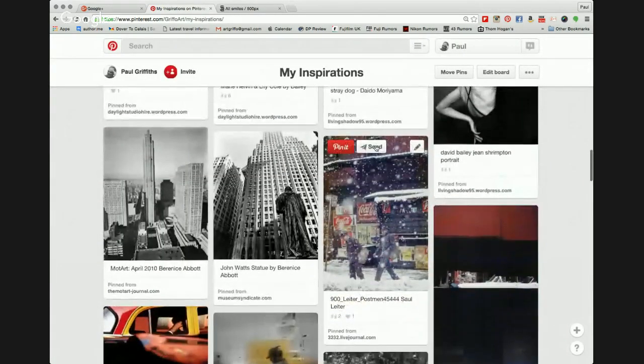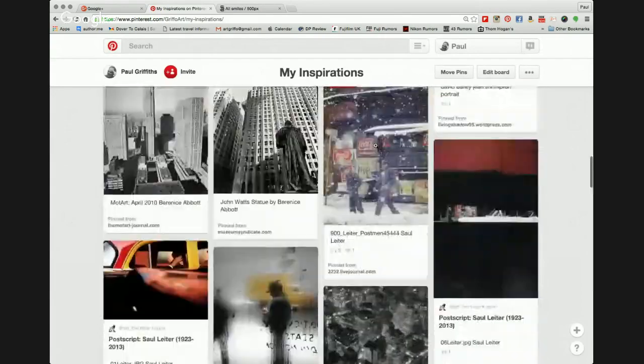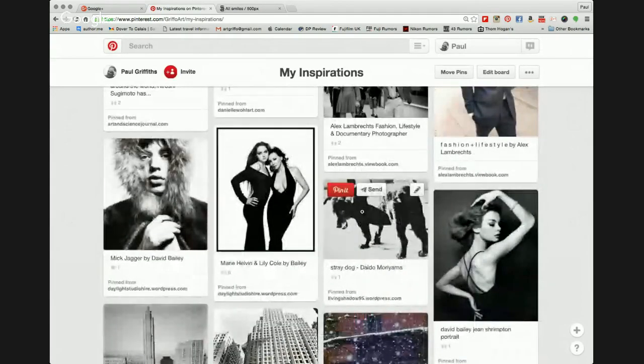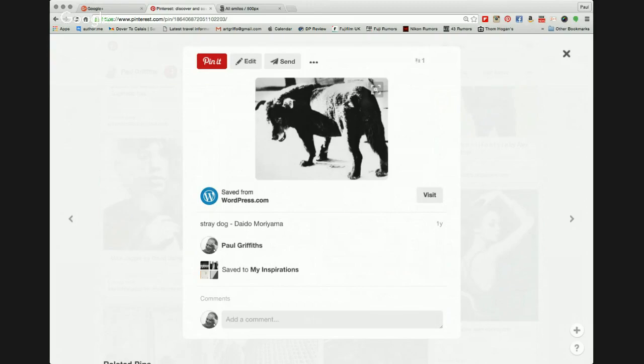A photographer you're probably not aware of, and one that takes some getting used to, is Daido Moriyama — a Japanese photographer. Loads of books are available of his work. He works on composition, double exposure, street scenes, and with very minimal equipment — film camera, compact camera — just walking around taking photographs on the street. When you first see his work, you may conclude that a lot of it is not in focus, but that creates his style. Total inspiration there.